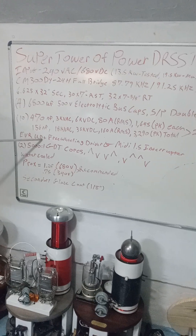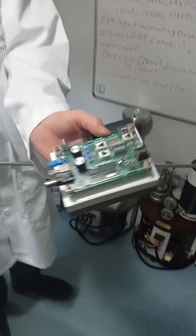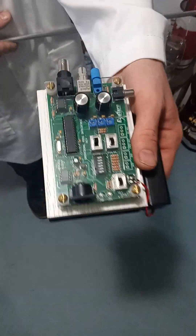The driver I'm using is an EVR Philip Sawinski UD Plus freewheeling driver and the MIDI 1.5 interrupter, which I actually have right here. This is the 1.5 MIDI interrupter from Eastern Voltage Research. I had a buddy do the acrylic guard over it — I just put everything else together.